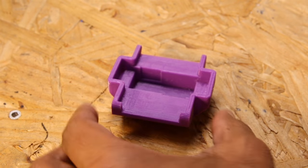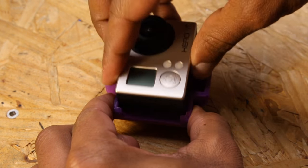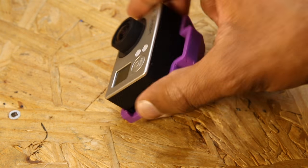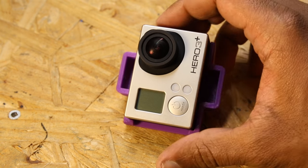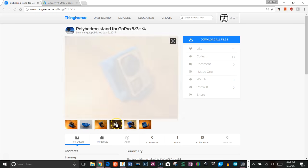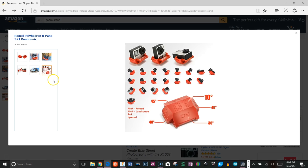Hey guys, Vladimir here with another Fusion 360 tutorial. Today we're going to model one of these GoPro polyhedron cases. The idea is that you can put the GoPro in different orientations at different angles to get the shot you're looking for. They're pretty popular — there are a few on Thingiverse, and on Amazon there's one for $16, or you can just 3D print your own.